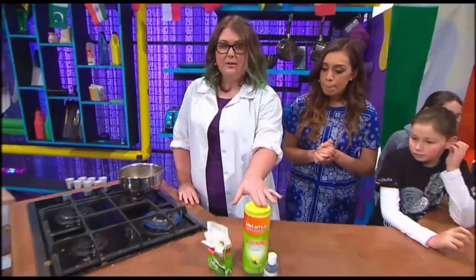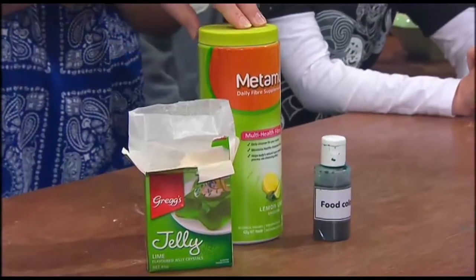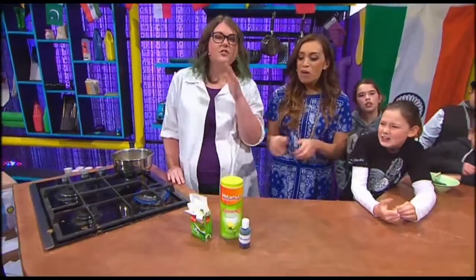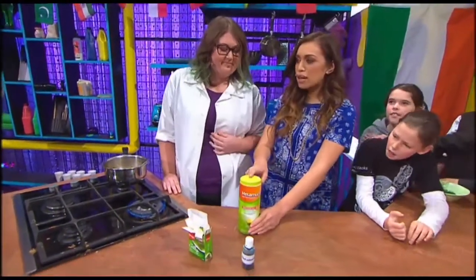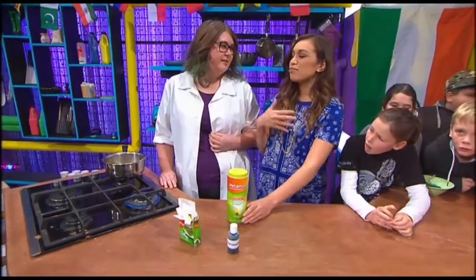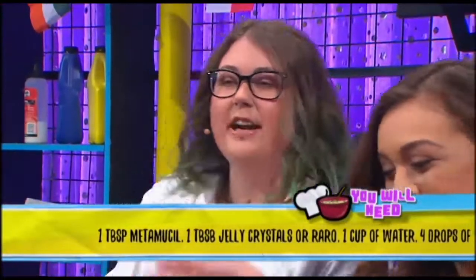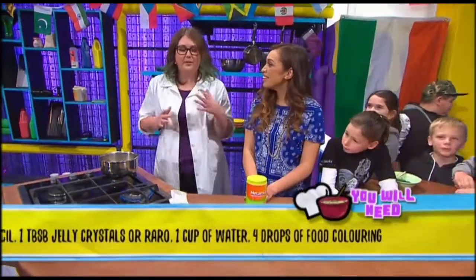The first ingredient is Metamucil. Metamucil is something that people use sometimes when they can't poo. So don't eat too much of the slime, OK? Because it's a fibre that helps you digest. You can definitely eat it, but don't eat the whole thing of slime.